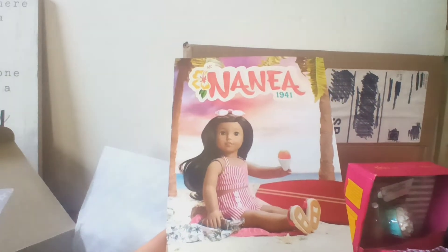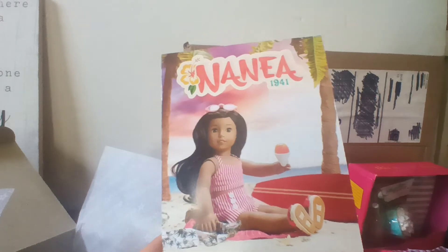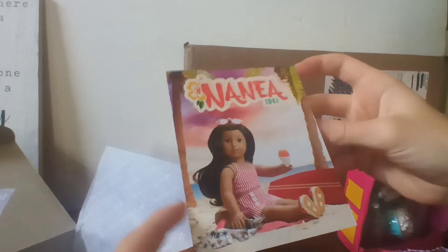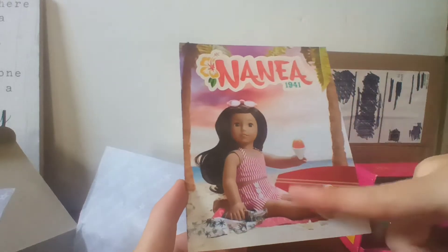Hey guys, welcome to my new video. So we left off with Nania's area, and we're going to continue on with that and then finish the video in this one. American Girl is continuing to put these little cards at the back of the box.